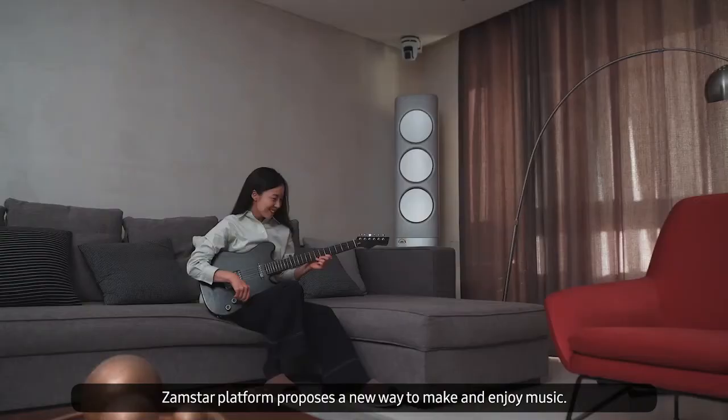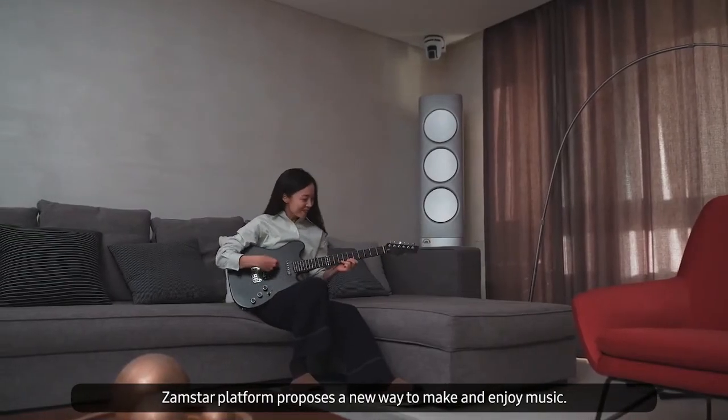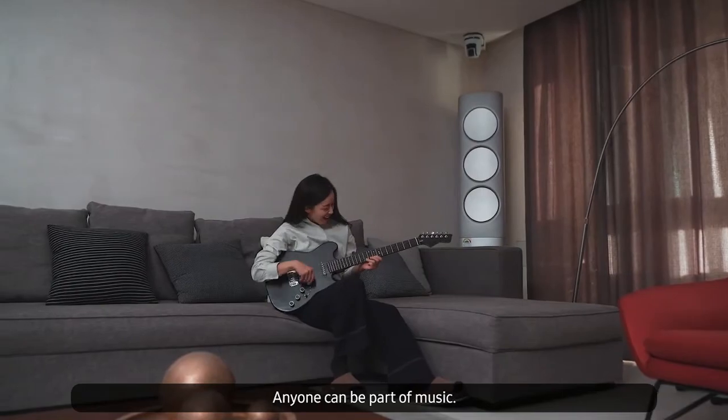Jamster platform proposes a new way to make and enjoy music. Anyone can be part of music.